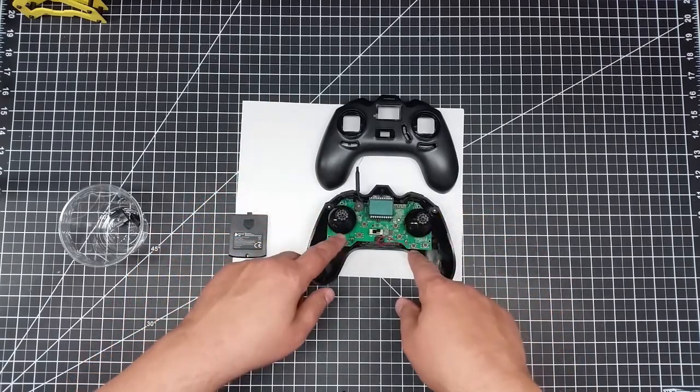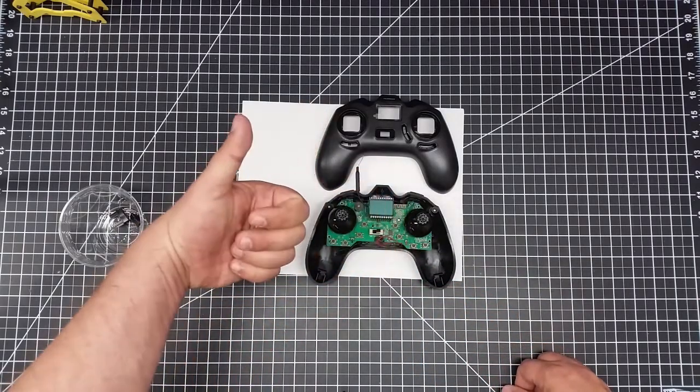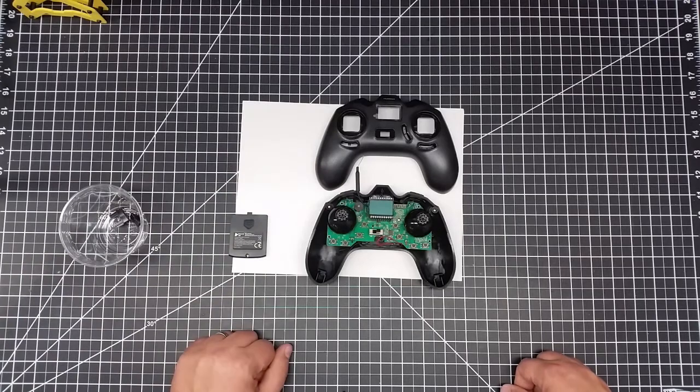Hopefully you found this interesting — you get to see what's inside the Hubsan controller. If you did, give it a thumbs up. Greatly appreciate it. Don't forget to subscribe to the channel, a lot more of this coming. If you have any questions or comments, hit me up below. We'll see you in the next video. Cheers!